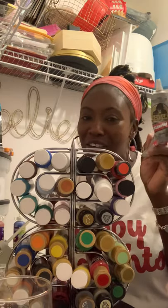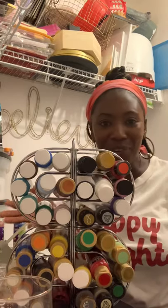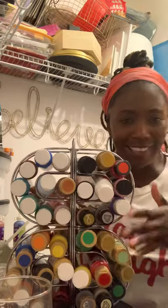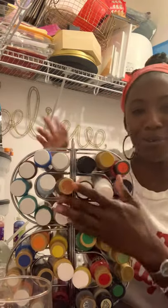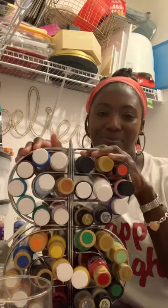This is the Dollar Tree hack — five dollars to create. It gives you a strong sense of being organized and it's just beautiful. It's going to sit so beautifully on the shelf. Hope you guys try it — thank you!